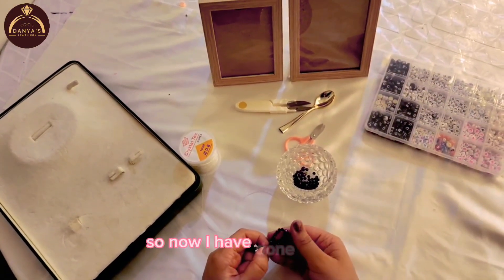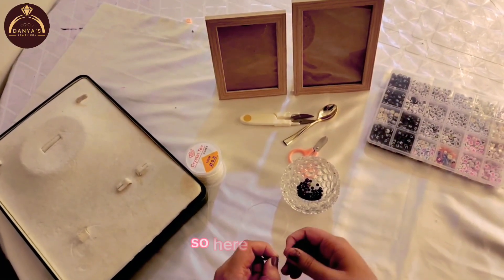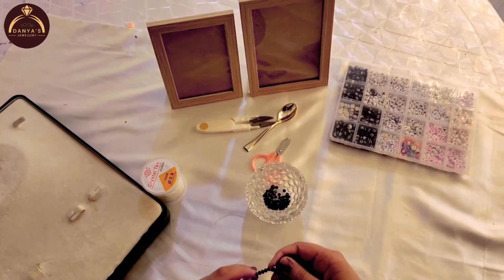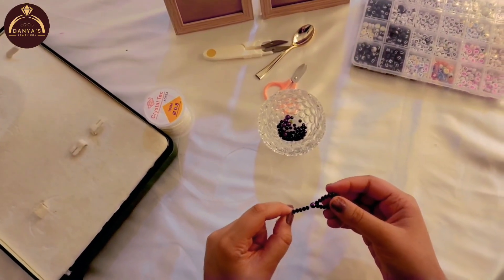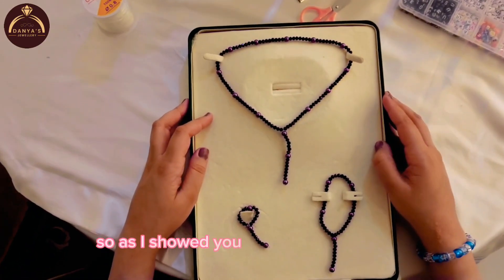Now I have done the ring. You can tie it as much as you want. Here I tied it, then add in one pearl to cover the tie, and then add in four more beads. Then just tie it and you have your ring.